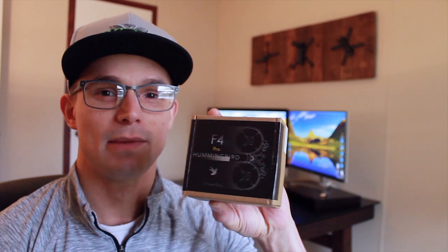Hey guys, welcome back to another video. Today I got this Hummingbird F4 Pro from Newbie Drone. I want to thank Newbie Drone for great customer service — I'm not sponsored by them, but the first one I got wasn't working properly, so within a week they shipped me out another one. I got my new one now, so let's get straight to unboxing it.